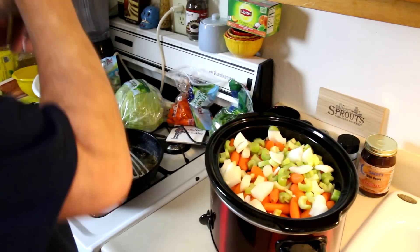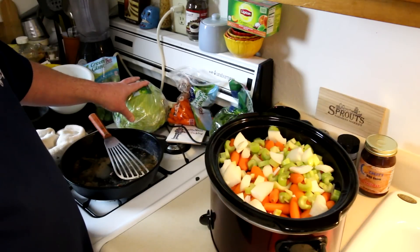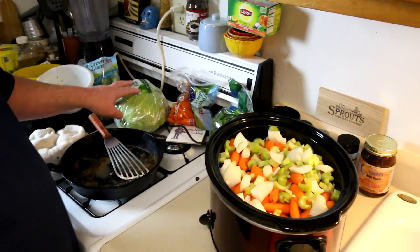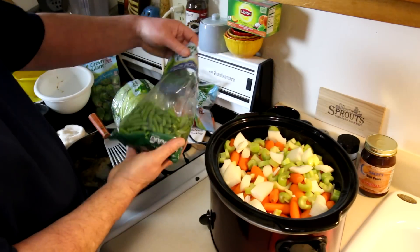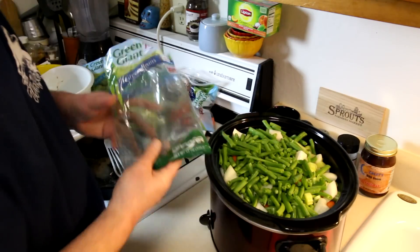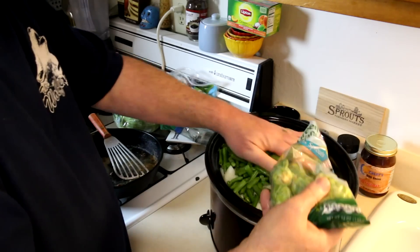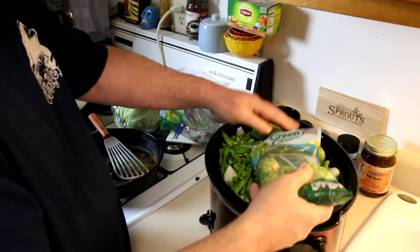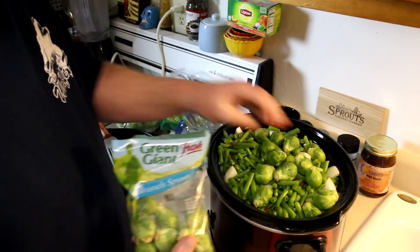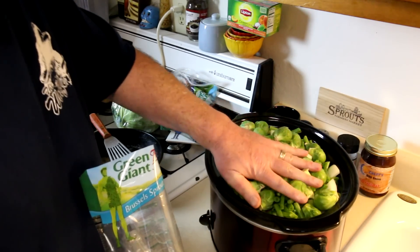So that's your pretty basic corned beef, and I also have cabbage here. I'll put that in probably the last hour of cooking because it gets all mushy if you put it in at the beginning. What I'm going to do differently is I have a bag of green beans — this is a 12 ounce bag — I'm going to dump those in. And I also have this bag of Brussels sprouts, so I'm going to put some of those in there as well. I think I'm going to have to add some more water to that.